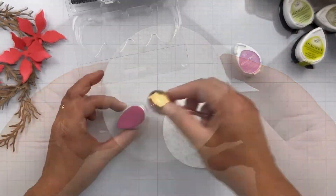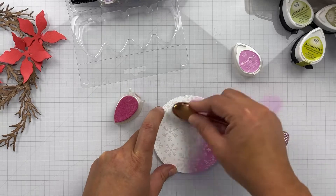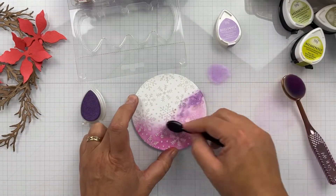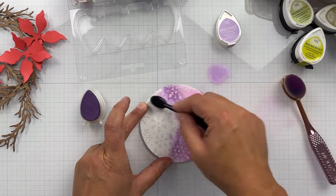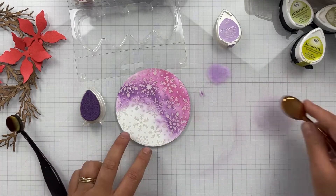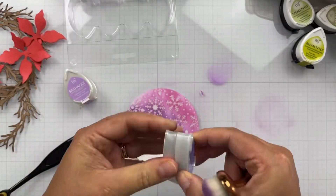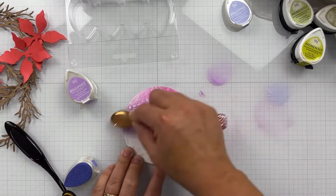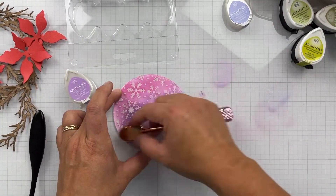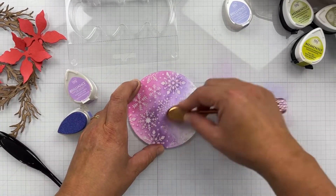Once I'm done with the poinsettia backsides I set them off. Here is our blizzard stencil that's all dry, and I'm coming in with the Brilliance ink pads. In this little set we've got Orchid, Purple, Lavender, and Blue Sky. I did the Orchid first — that's the pinky color — then Purple. These are pigment inks and they're shimmery, so they're not going to blend quite as easily as a regular dye ink would, but I actually think it adds to this. Don't be surprised if you see these colors and that stencil come out again during the holiday season and even into the first of the year, because I absolutely love how this little background turned out.